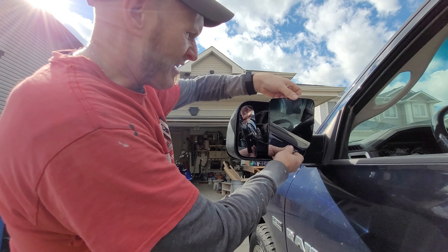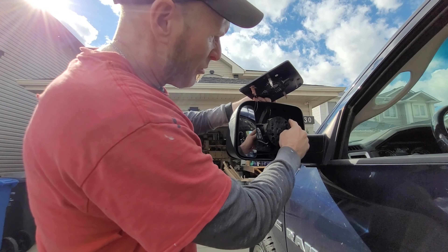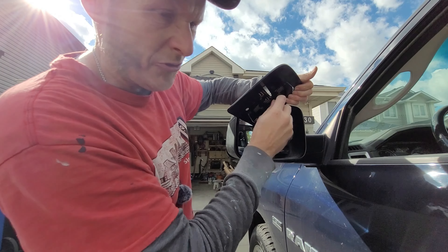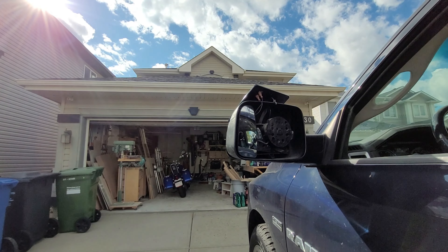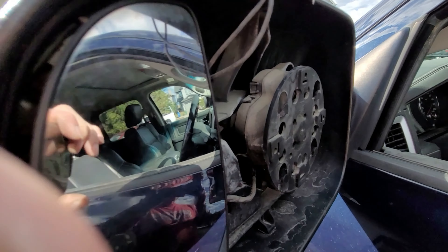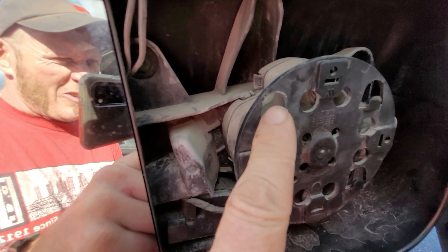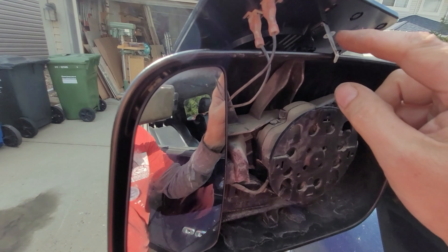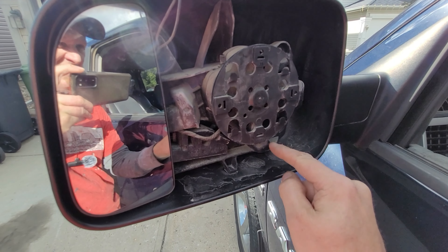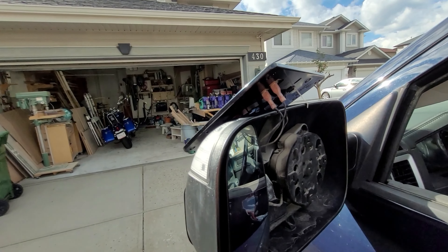When you put this in — this is a bit difficult to see — you want to put it in and catch on these little tabs here. You want to catch the tabs on the back of the mirror onto these little tabs, then put it in and slide it down. These little metal clips are just going to slide along these three things here. It's a little tough to see but hopefully we can do it.